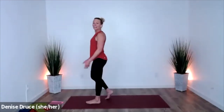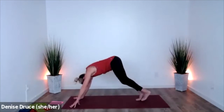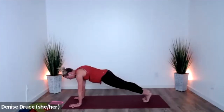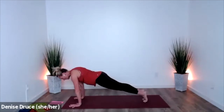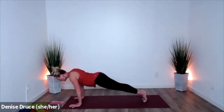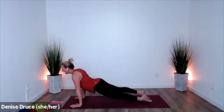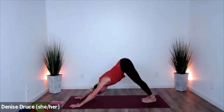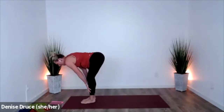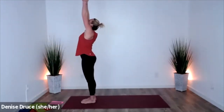Let's do another sun salutation — breathe up, dive forward. Half lift. Downward facing dog. As you shift to plank pose, pause — press into your hands, shoulders open, belly strong. Shifting forward, you can drop your knees or stay up on your toes. Spin the crease of your elbows forward, and then the chest comes down, the hips stay up, lower to the earth. Lift to cobra or up dog, and press back. Down dog. Look forward, feet to hands. Half lift, fold forward, sweep it up. Deep breath, hands to heart.